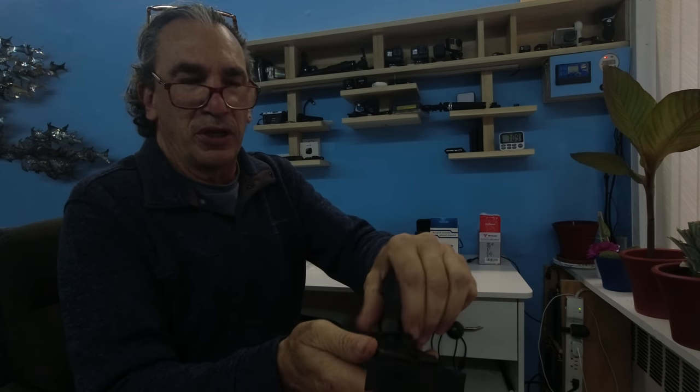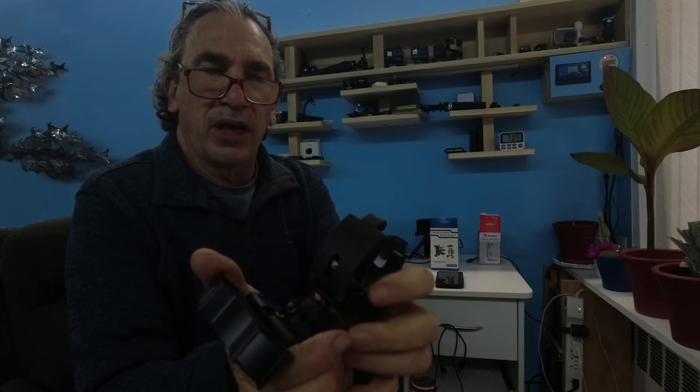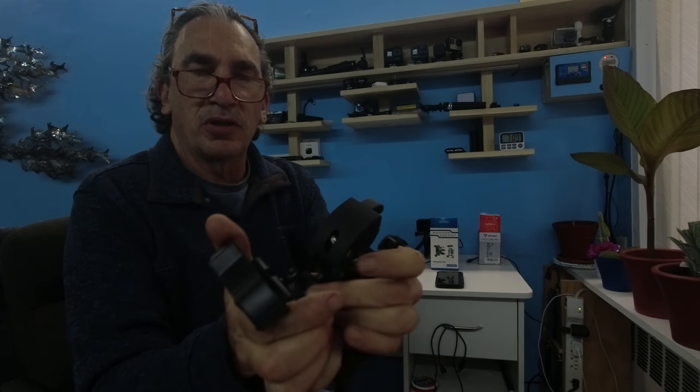What you're going to do is take off the nut, place it over the gimbal, and snap it into place. Once you do that, you're going to just tighten it down and that's it.